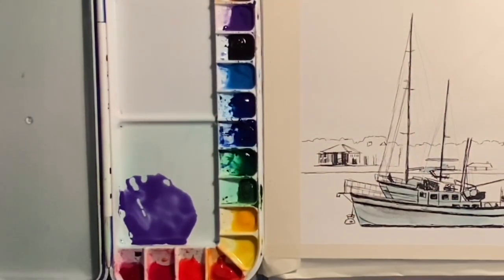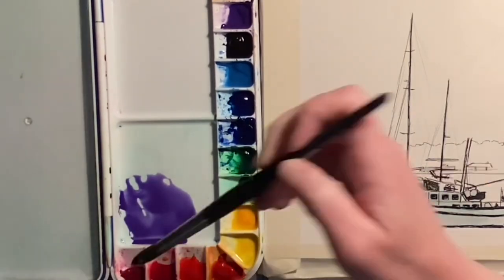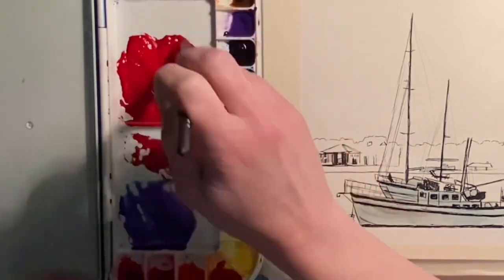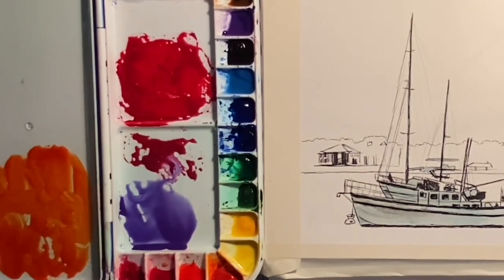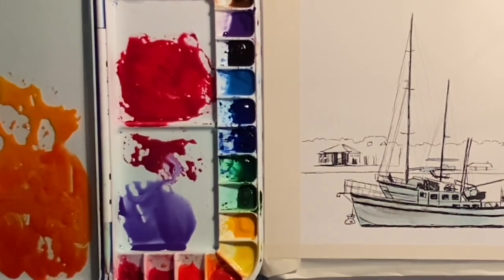I'm going to pre-mix all the colors I'm going to use in this sunset. I start out with cobalt blue violet, then quinacridone rose, then I'll mix a little pool of transparent pyrrole orange, then mix a little bit of Hansa yellow deep into a little bit of the orange, and then just a small pool of French ultramarine blue.